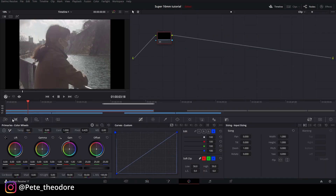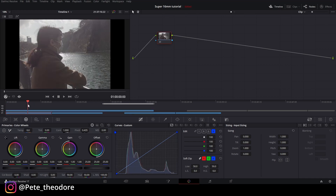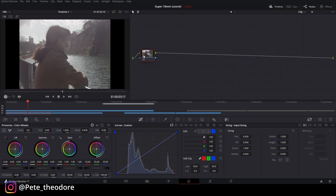Hati-hati kalau kita klik di color dari tab timeline, pasti ada V2 dan V1. Mereka mungkin nggak tahu kenapa dari DaVinci-nya langsung klik ke aspek rasionya, bukan klip aslinya. Jadi jangan lupa klik di V1, klip aslinya. Di sini juga udah ada node, tinggal gue tambahin. Gue pengen empat node: kontras, temperatur, warna, dan terakhir grain.